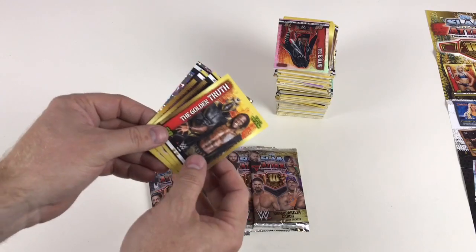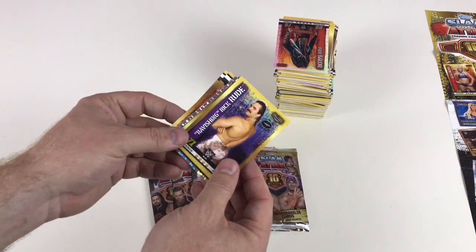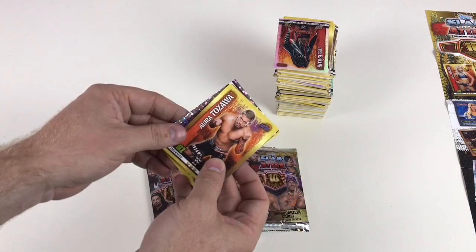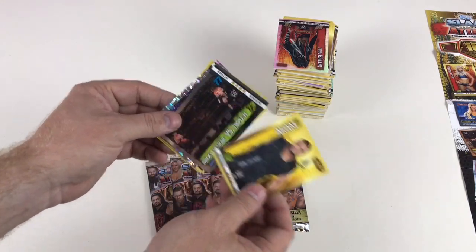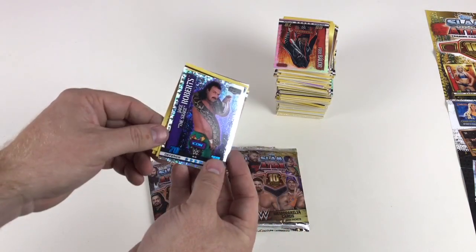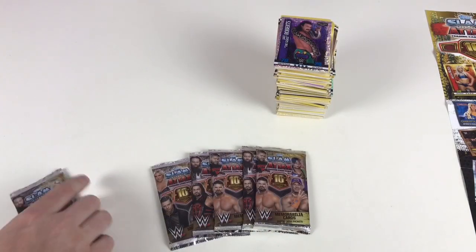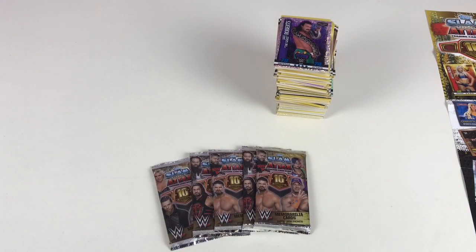In this packet we've got Elias Samson, The Golden Truth, Teddy Long, Ravishing Rick Rude, Akira Tozawa, Akam, Brock Lesnar versus Triple H — oh awesome — Jake the Snake Roberts Icon card! That is sick, excellent. I like all the old wrestlers as you can probably tell — they're what I used to watch growing up as a young kid.